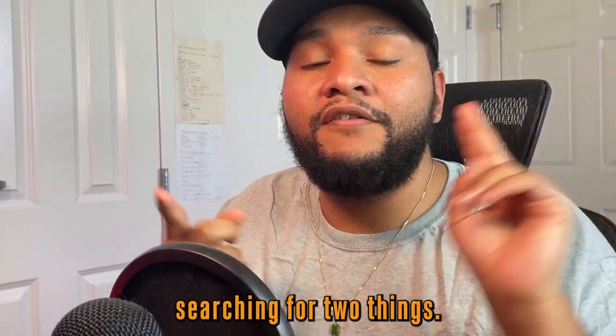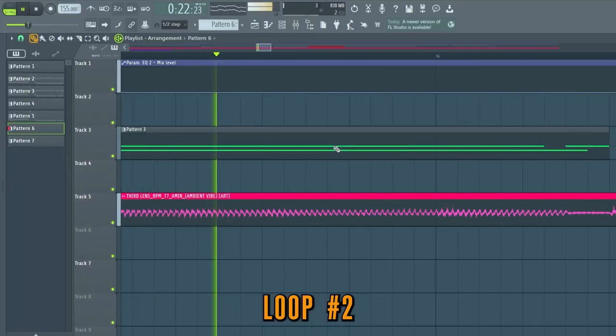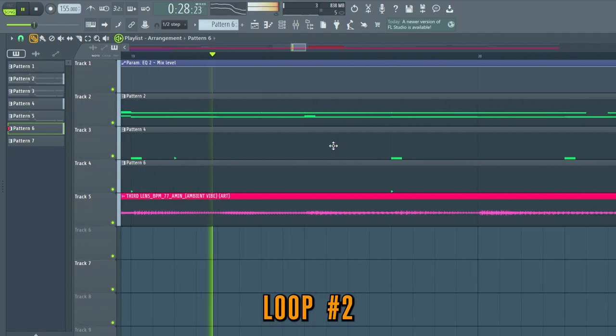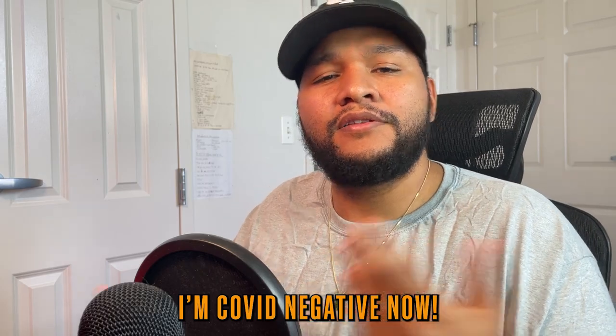When you hop on Splice, you're either searching for two things: fire drums or catchy loops. I'm not going to show you guys how to make drums from scratch today, but I am going to show you guys how to make two fire loops. I'm going to show you guys a formula that worked for me to spark your creativity, as well as show you guys the new Arturia V Collection — fire presets and some of my favorite sounds. Excuse my voice if I cough; I caught COVID, but even that couldn't stop me from giving you guys a video full of gems. Let's get started.